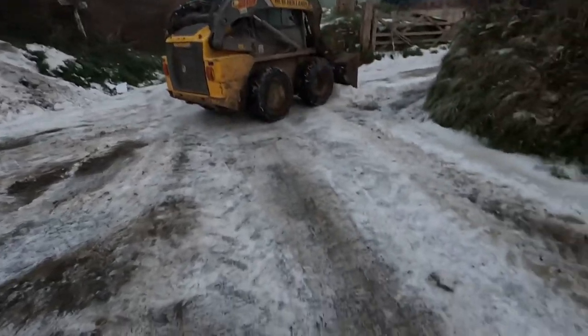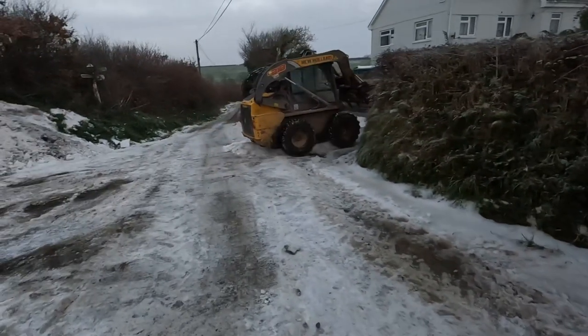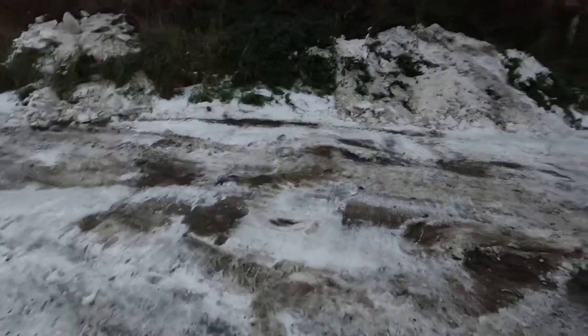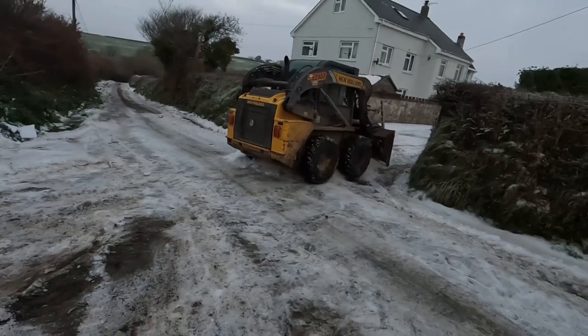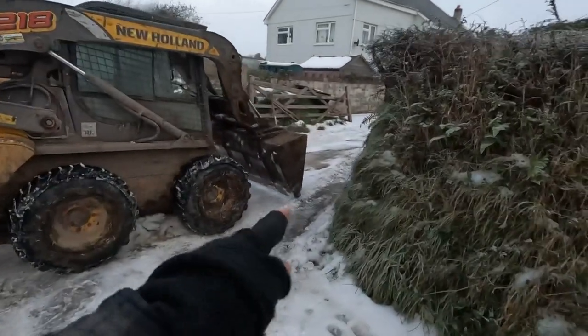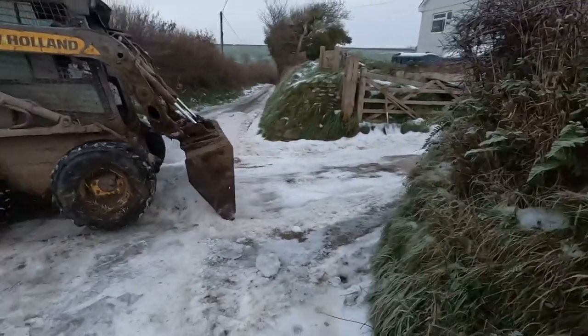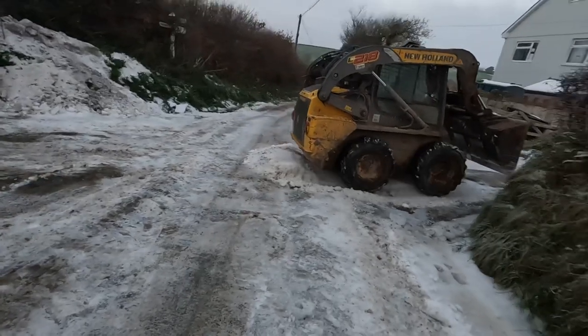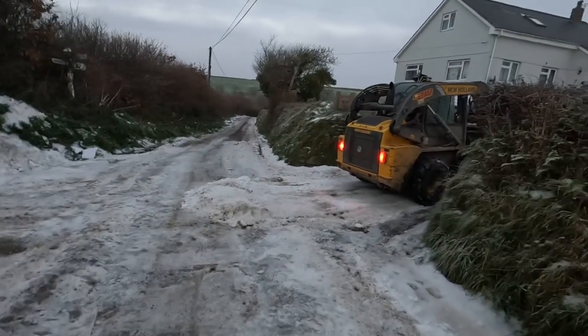That's pretty much the best we can do out on the road, there's not much more we can do really. We've cleared this, now just finishing off this bit of the driveway to actually be able to get up. It's a little bit of slope, so we're going to have to sort that out, but hopefully it will all be fine and be able to get in and get the milk.